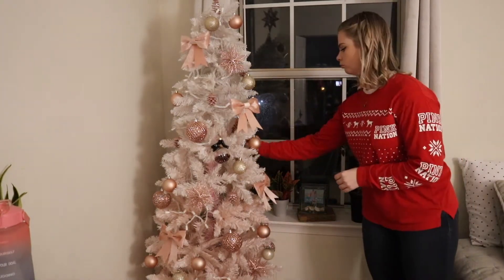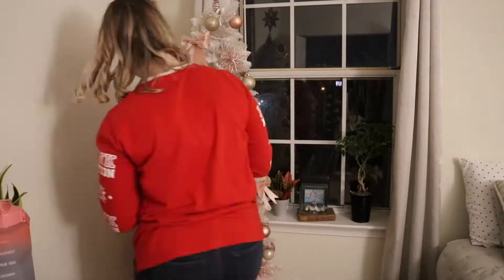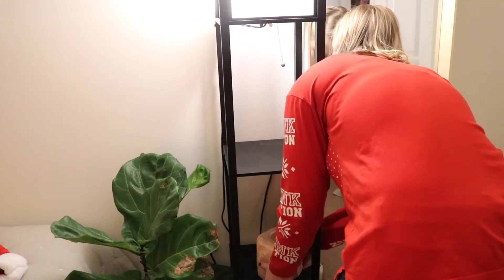I really enjoyed the way this all came out after I took all of the ornaments off and then redid it. It turned out really cute. I turned off the lights so that I could see what I was doing, and then I turned the lights on and it just made my heart happy.